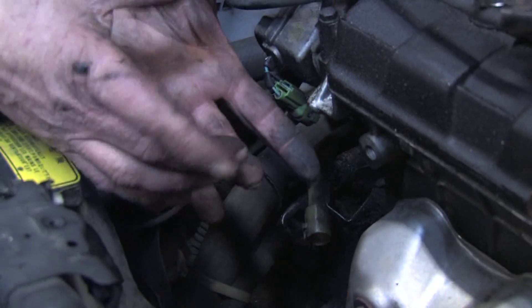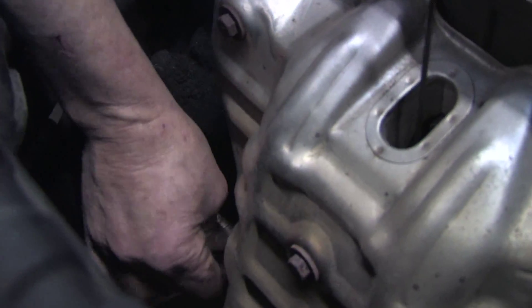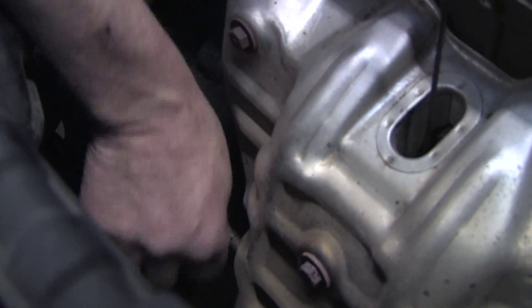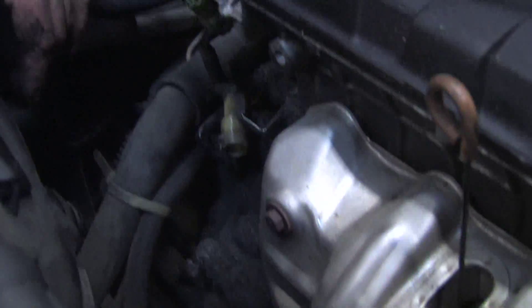They make a specialty socket that's long and has a slot cut in it that will allow the wire to hang out. You can use a socket and ratchet assembly and that can be had for about $30 at any automotive supply or automotive parts house.